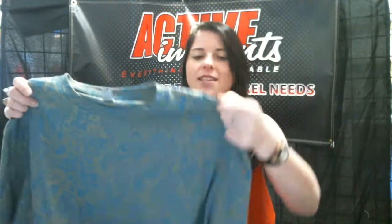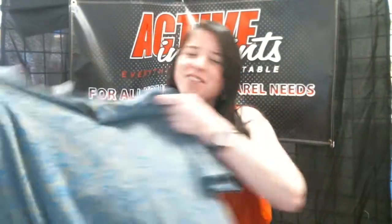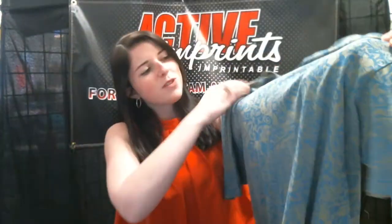Because this shirt has seams and it could crease, occasionally there are slight imperfections, but that's kind of what makes these shirts so neat. They're all one-of-a-kind, and you could also screen print like regular on the front of the shirt.